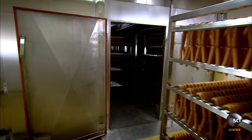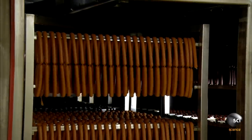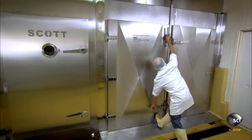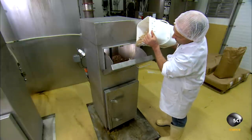First, they humidify and heat the links to approximately 77 degrees, triggering fermentation. The lactic acid bacterial culture starts feeding on the dextrose in the seasoning. The process increases the acidity in the meat, preventing harmful bacteria from growing, and also produces a fermented flavor.